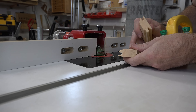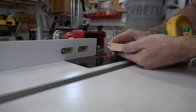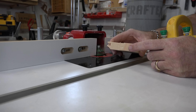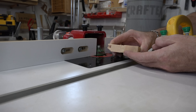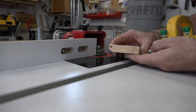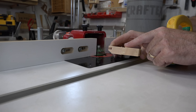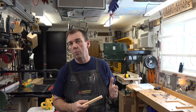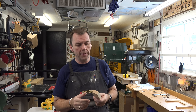Here we have our two pieces — this is our actual frame piece and this is our test cut — and sliding them together, I'm happy with the fit, they mate really well, but they're not aligned. This has to do with bit height. If your frame piece is above your test cut, your bit is too high. If your frame piece is below your test cut, your bit is too low. Make the adjustment in your bit until both pieces mate perfectly flush. Run a couple of scraps and check the fit until you get it right.